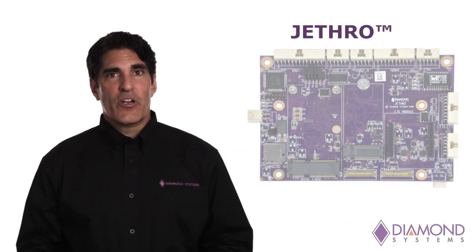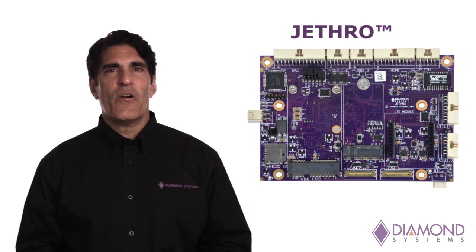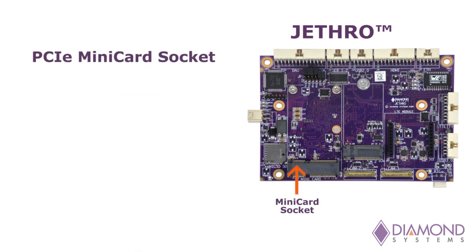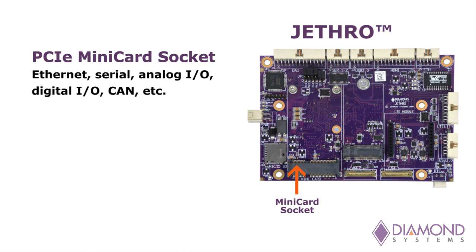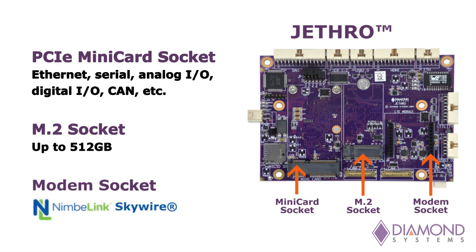The Jethro carrier board also works with the TX2 module and provides additional I/O and expandability. A PCIe mini card socket supports the addition of a wide range of modules including Ethernet, serial, analog and digital I/O, CAN, and more. An M.2 socket supports additional solid-state disk up to 512GB, and a modem socket supports the use of NimbleLink Skywire cellular modems featuring a range of models with worldwide compatibility and approvals.